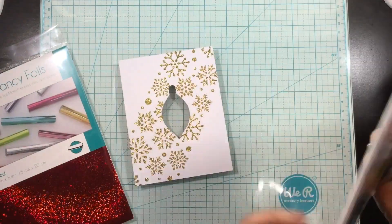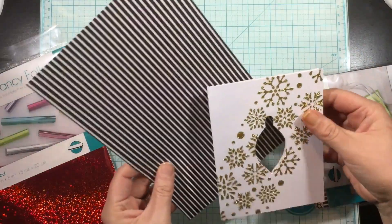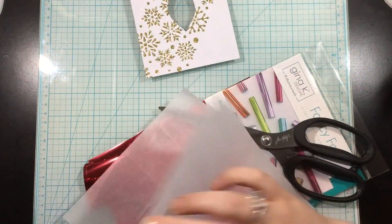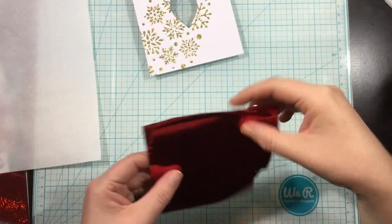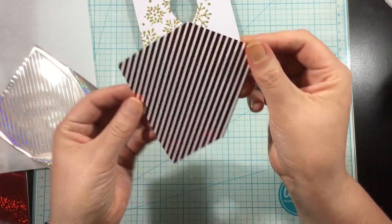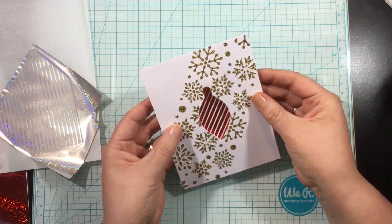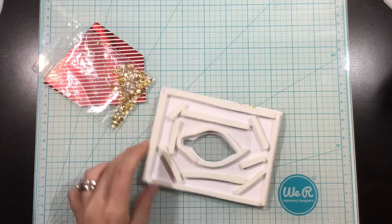After I completed my background, I grabbed the Radiant Red Gina K Designs Fancy Foils as well as the Stars and Stripes Foil Mates. I had bought these originally to use for patriotic cards, but I wanted a candy cane background for my ornament and I couldn't find anything until I found the Stars and Stripes Foil Mates. If you turn the stripes pattern diagonally, you get that candy cane pattern. So I used the Radiant Red Fancy Foil, set my laminator to the five mil setting, and ran that through with the foil on top of the foil mates with a parchment paper carrier sheet. You can see this gorgeous foiled background — that is going to be the back of my ornament.